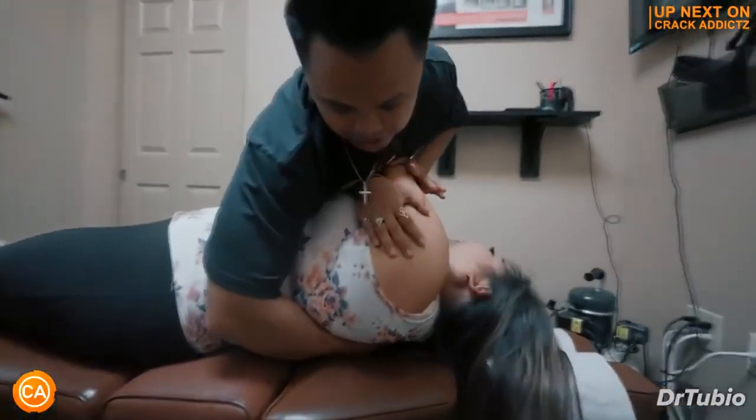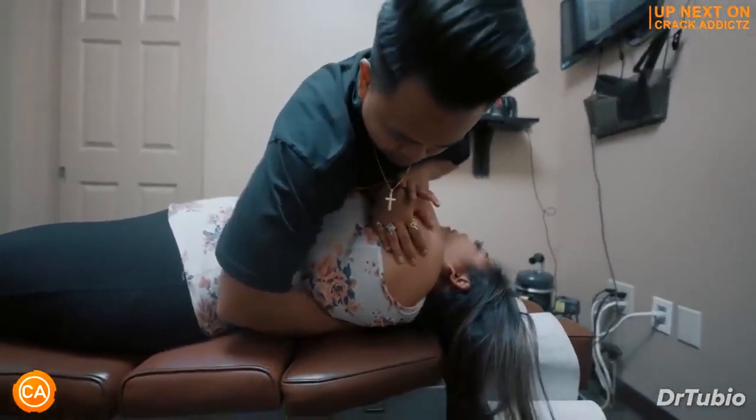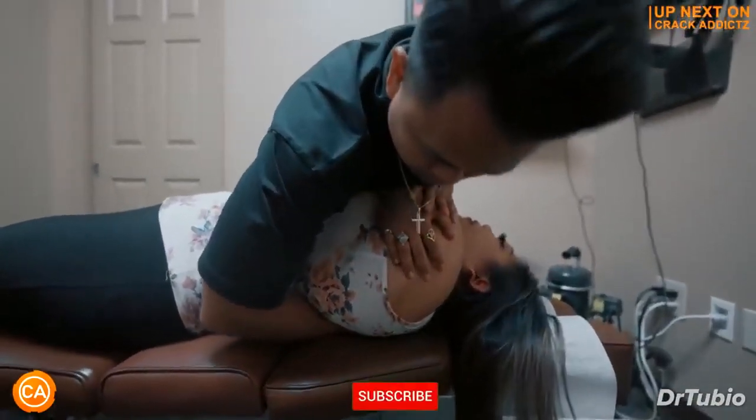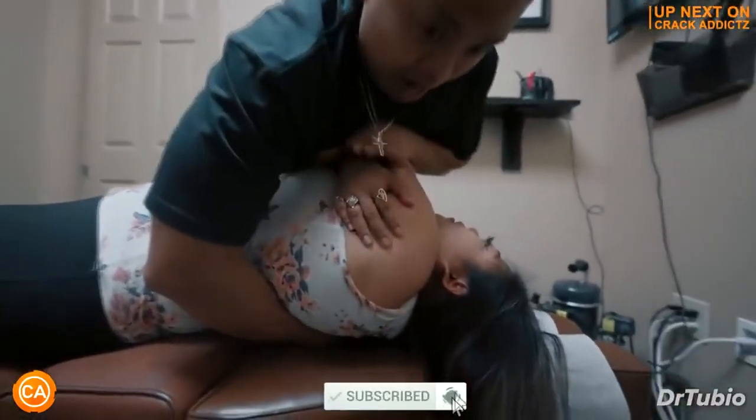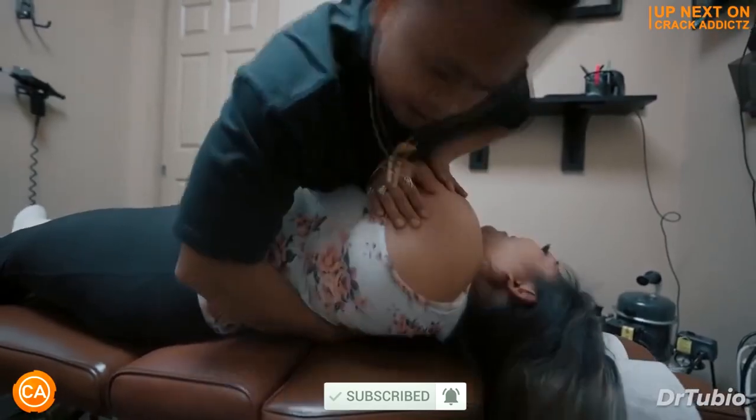You want to stick around for the rest of this video because we've got mouth-watering chiropractic adjustments for you today. Full body, head to toe. We post every single day. Make sure you subscribe so you don't miss anything. Let's get into it.